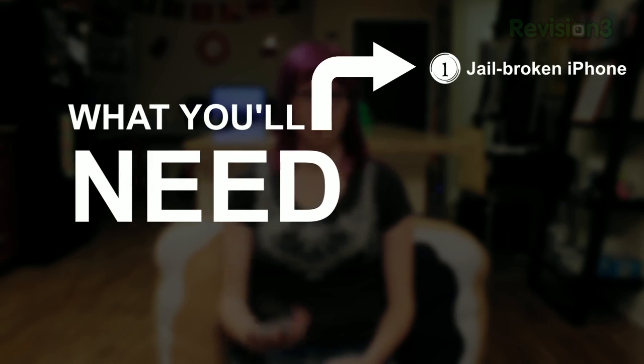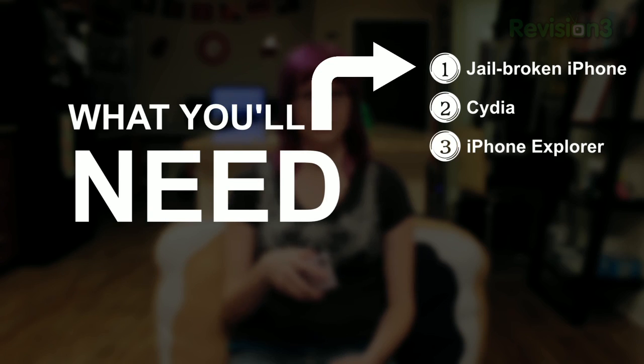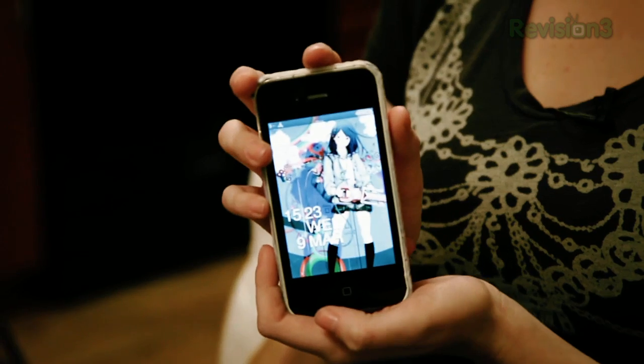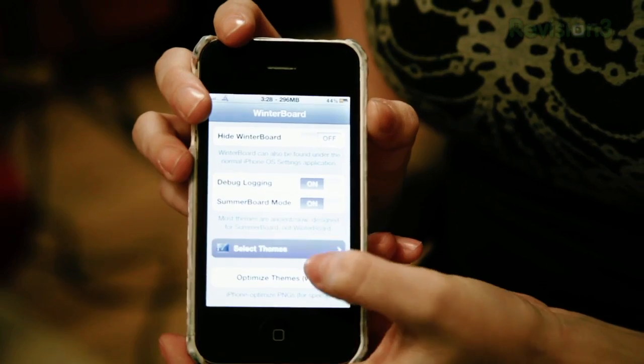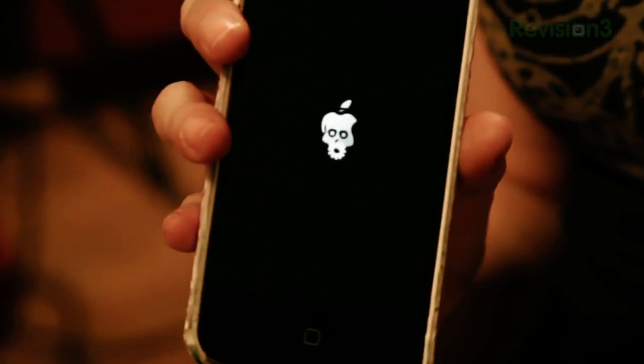Hi, I'm Rachel, a Lifehacker intern, and today I'm going to show you how to customize your iOS home screen. What you'll need is a jailbroken iPhone, Cydia — which is the app store for jailbroken devices — iPhone Explorer, which lets you access your files, and Winterboard, which you download from Cydia. Mine looks like this, but it's really easy to customize. There are lots of themes out there. You open up Winterboard, go in to select your theme, which you've added through iPhone Explorer, and once you respring you have your home screen. For more specific instructions, go to lifehacker.com.